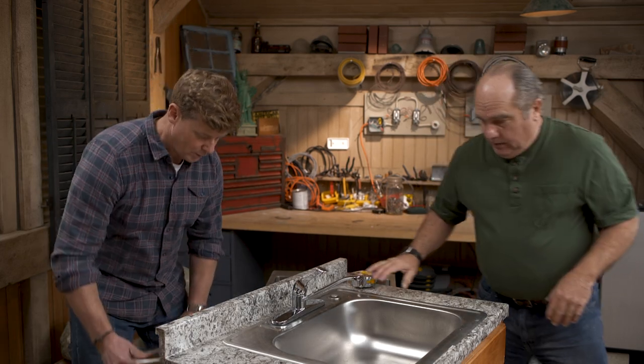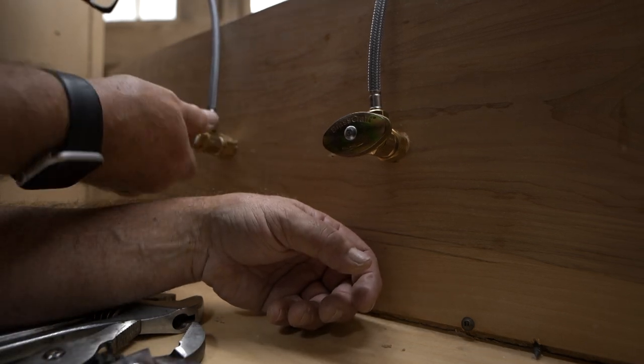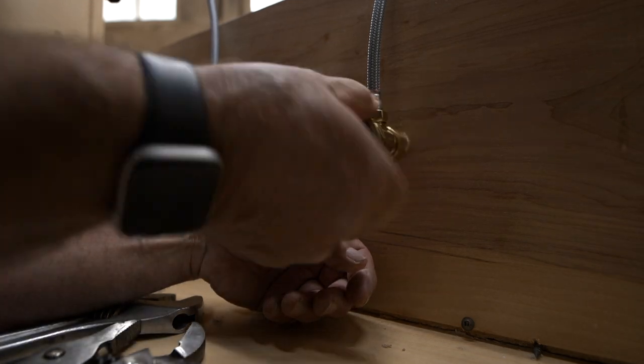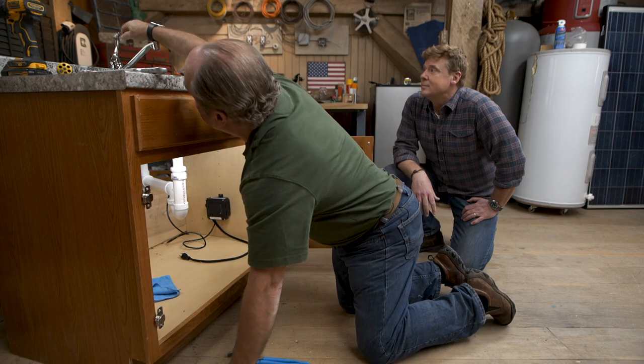So I thought we'd go step by step in how to change it safely. It starts, as always, by turning the water off — turn off the hot and the cold. Hopefully these hold. Double check that they held.